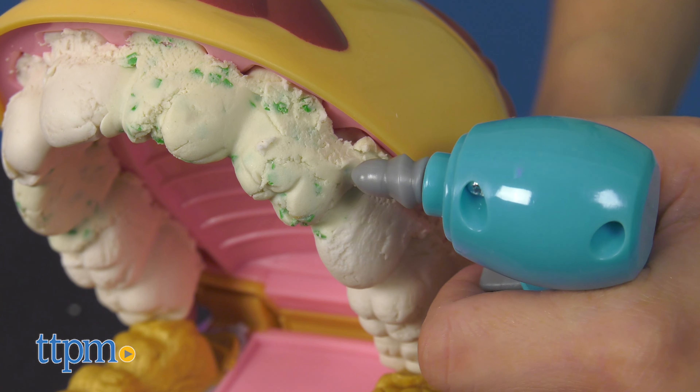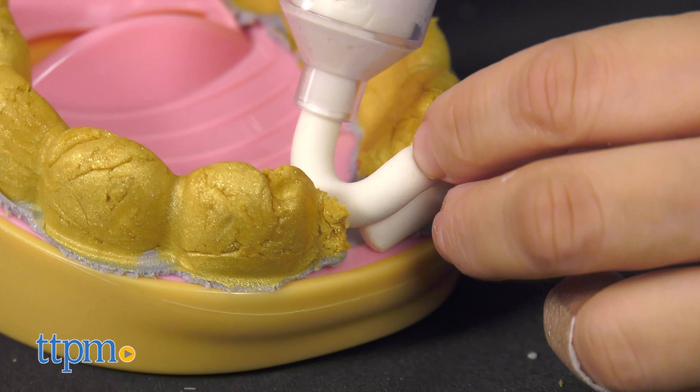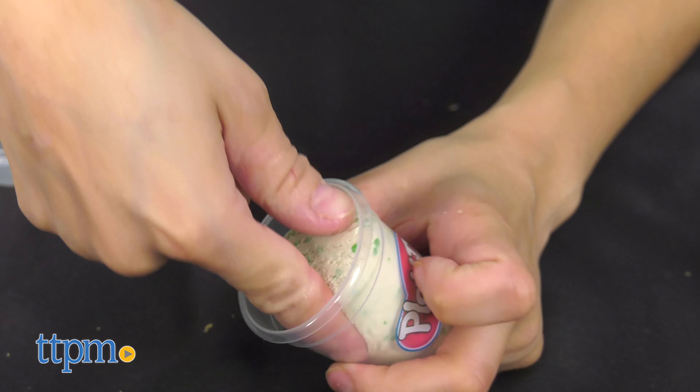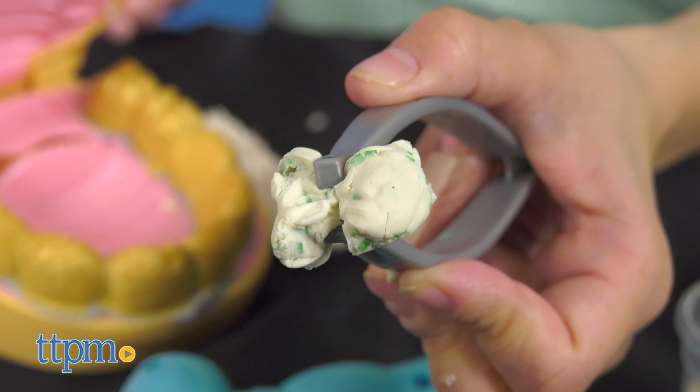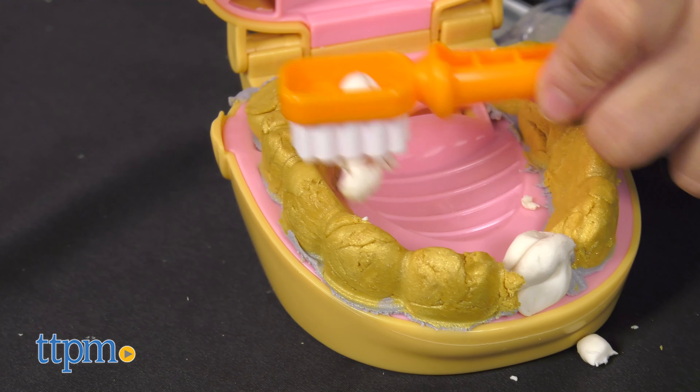Start drilling and filling with a hand-powered toy drill and syringe extruder tool. Cavity-colored molding compound has green speckles to look like the patient has gunk in his teeth, and gold and silver Play-Doh colors make great braces and fillings.